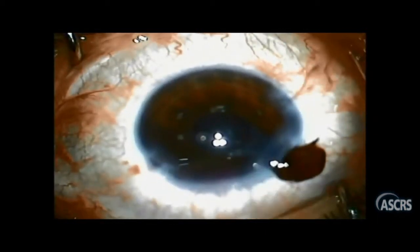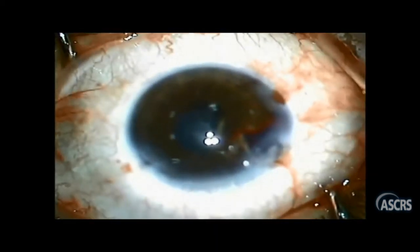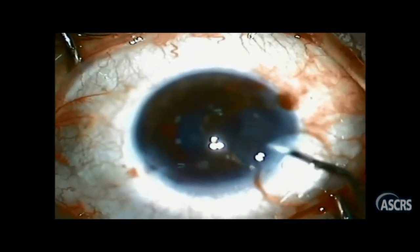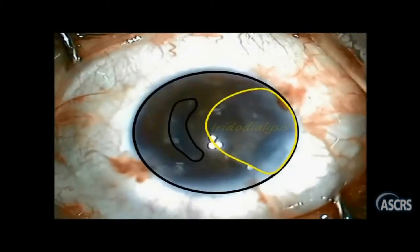She only saw the bleeding, and thanks to our lord she finally decided to come out. She injected viscoelastic and that's when — a huge iridodialysis is showing here, nearly extending all through the vertical 180 degrees.